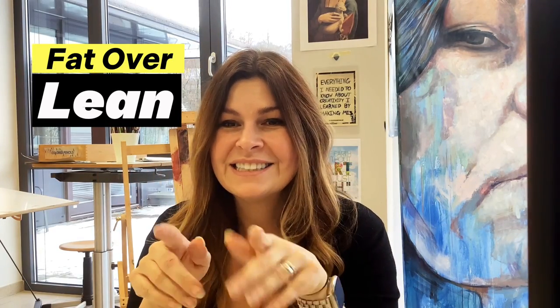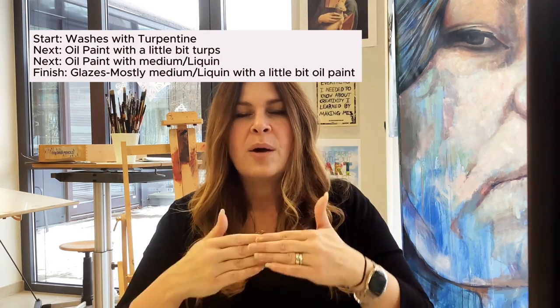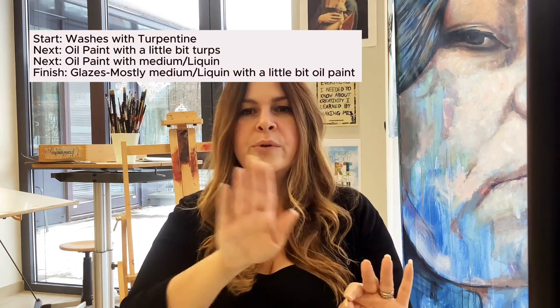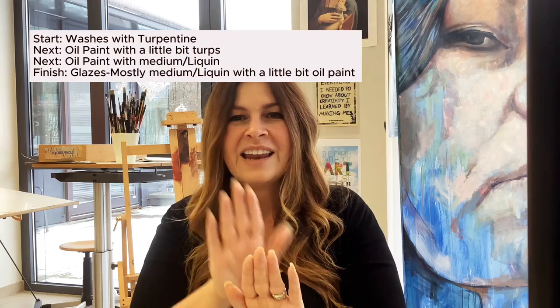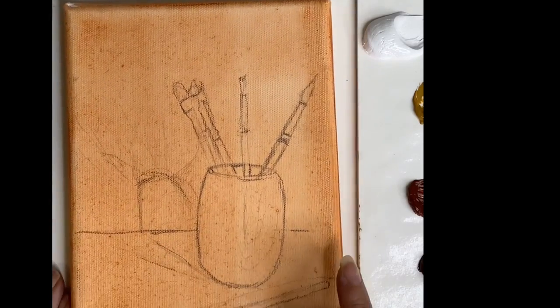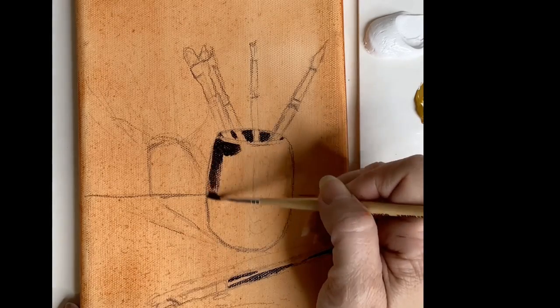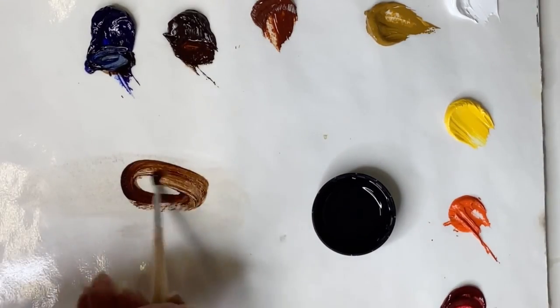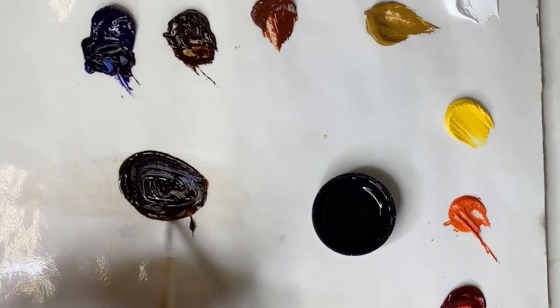Have you ever heard of fat over lean? It's not a body positivity movement — it is how you need to paint with oil paint. Fat means there's more linseed oil in the paint. As I'm working, I start off with thin washes, move on to straight oil paint or a little bit more oil paint maybe thinned with turpentine. I'm typically starting with just burnt umber and ultramarine blue because I don't use black paint, mixing in a little bit of turpentine to create a wash.